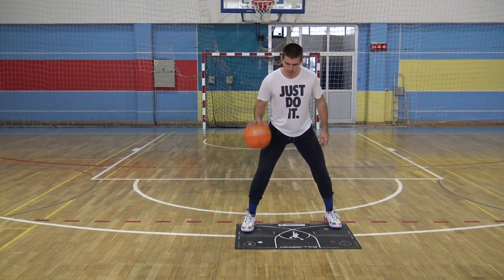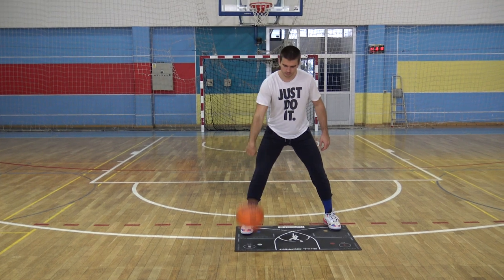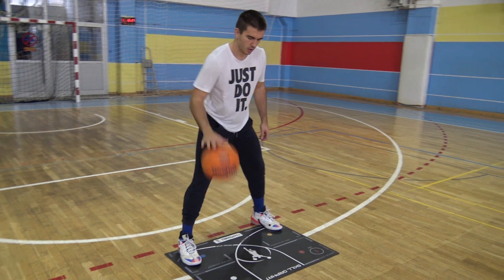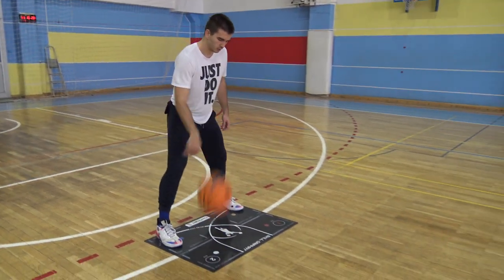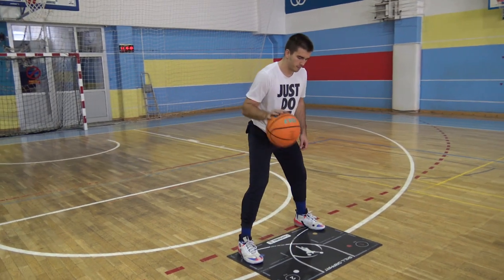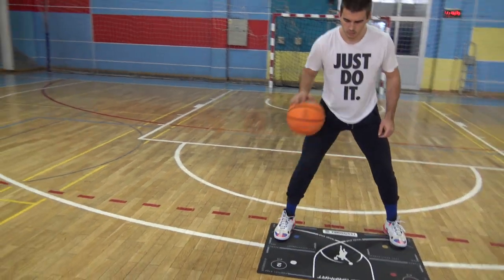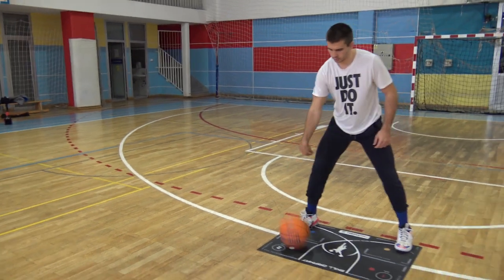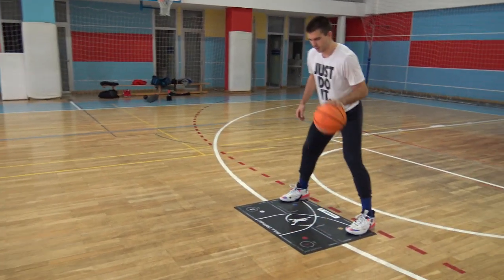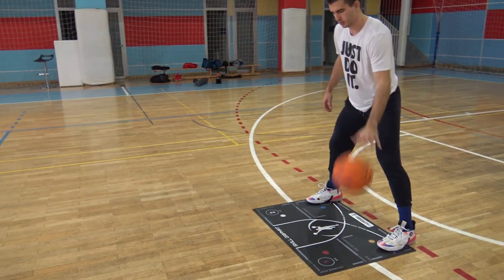Our first exercise is a simple straight-pound dribble, but there are some particularities you have to take into consideration, which you might never have been taught. As you can see, we use the impossible footwork mat, which is a great tool to follow the next details. We encourage you to buy one, and in case you cannot do it for now, make some marks on the floor to be sure you dribble the ball hitting the same spot each time.